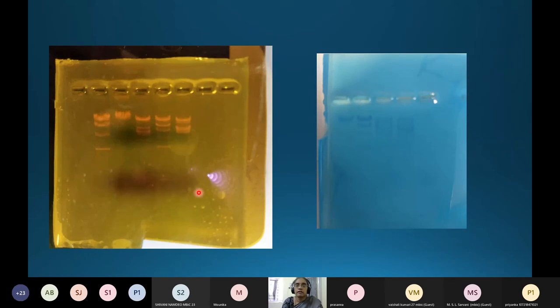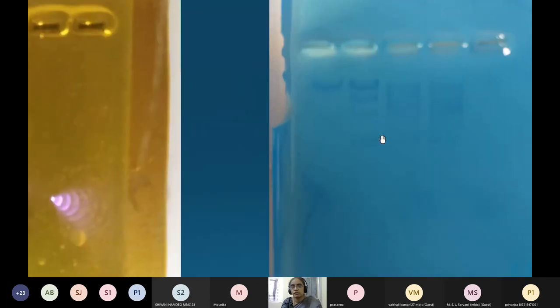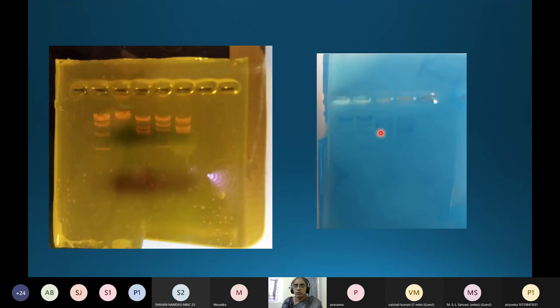This is detection using ethidium bromide. Another gel from the same experiment shows results with methylene blue staining. The first well contains lambda DNA, and subsequent wells show EcoRI and HindIII digests. The blue color bands appear after de-staining with water. This is how the gel appears with ethidium bromide versus methylene blue staining — the latter requires adequate de-staining to clearly resolve the bands.